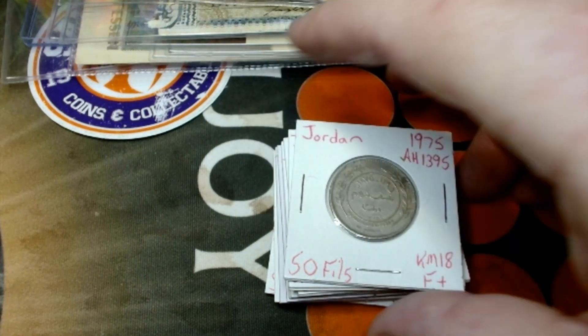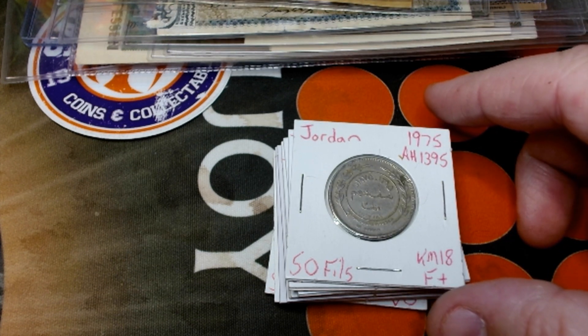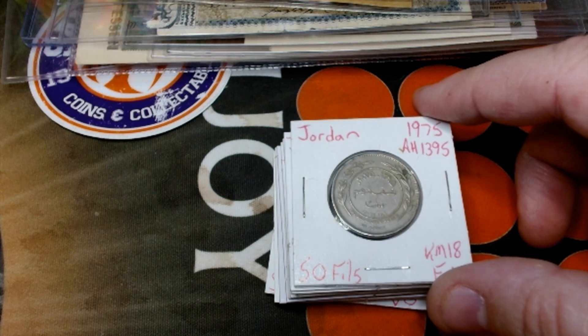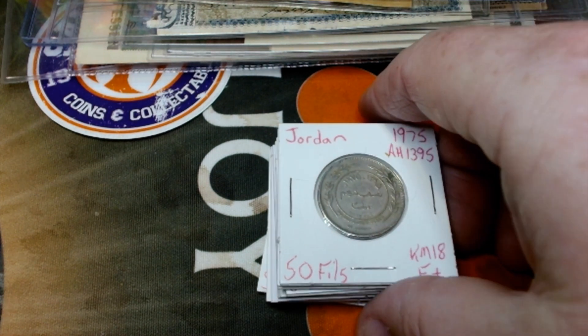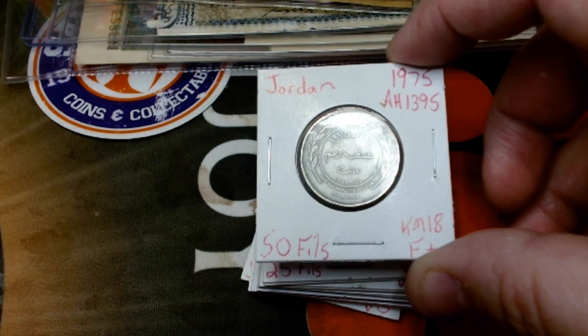Next is a recent purchase — spent about $60 on some cheap stuff. I collect 1975 coins from around the world, since the US did not mint quarters, halves, or dollars dated 1975 — they minted them dated 1976 for the bicentennial. So those of us born in 1975 were literally skipped, and I decided to collect coins from around the world from 1975.